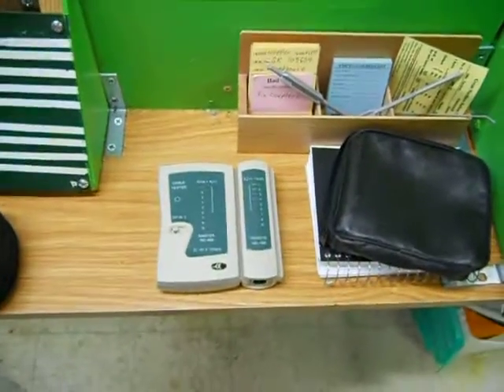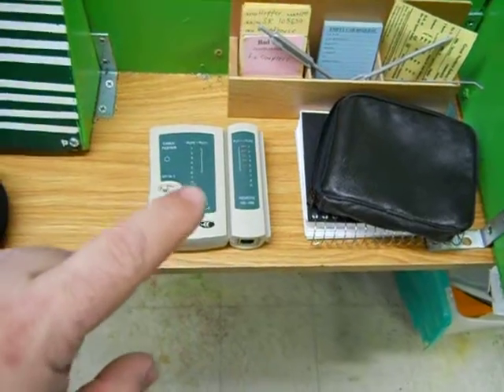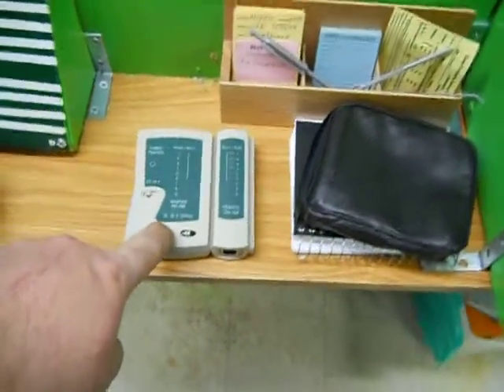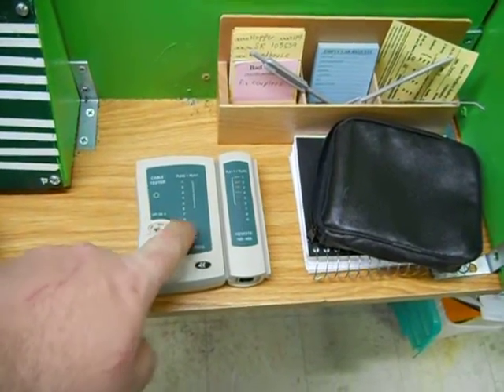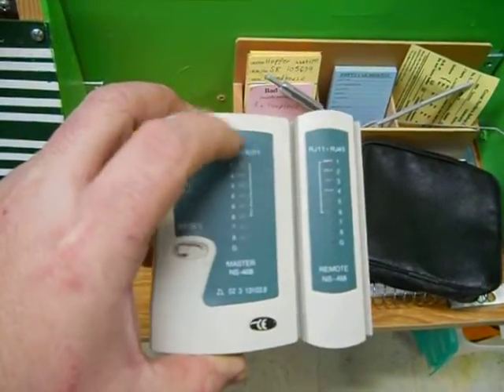Hi guys, it's me with another layout update. Neat little thing I picked up on eBay. And I tell you, anybody that's doing a Digitracks layout, I would recommend buying one of these things.